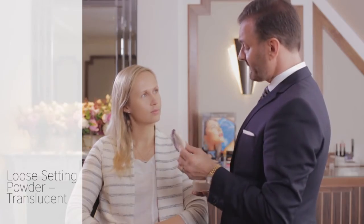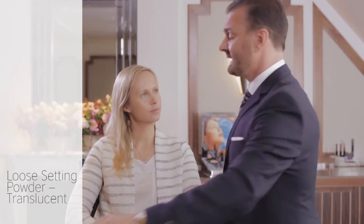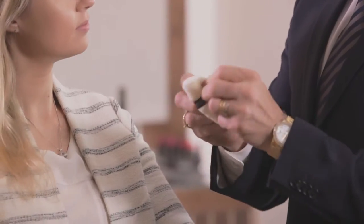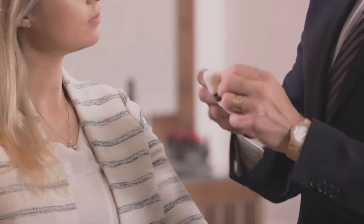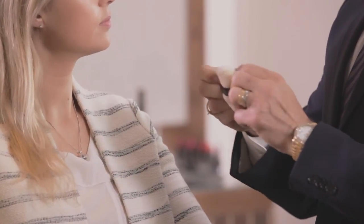Tanya, I'm a huge advocate of setting foundation with powder. Laura makes a very fine translucent powder, but more importantly, we apply it with a puff. I'm going to take a little bit of the powder and load it onto the puff. Then I imbue and massage the powder into the velour of the puff. Now I'm going to press and roll it onto the skin, and this will get a great set for your foundation.